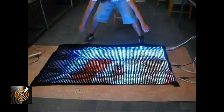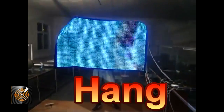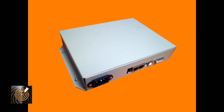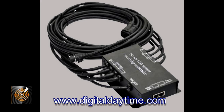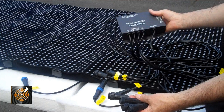The way that we connect it: we have a unit that allows us to convert the signal from the computer or from the switcher to be LED data. We use a box for that, and you can use your laptop, desktop computer, or an external switcher. We then send that to what we call the receiving box, which is connected to the LED screen and allows the signal to be processed and displayed correctly.